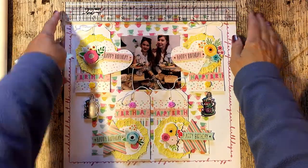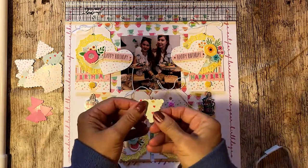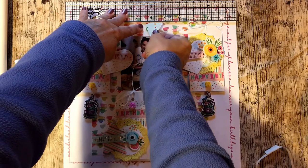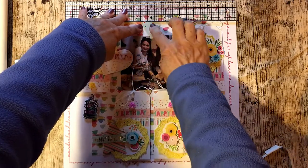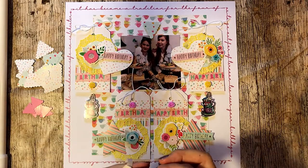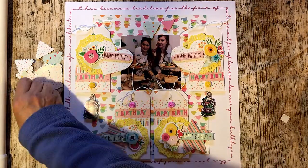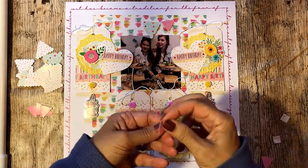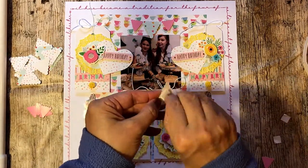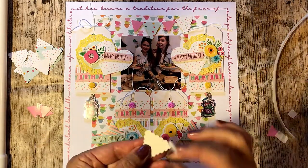My final thing was to add a little row of bunting. I used my centralising ruler to find the centre of my page, then built up the little arc of bunting after that. The bunting shapes were pre-cut and from the Poundland pieces that I purchased.